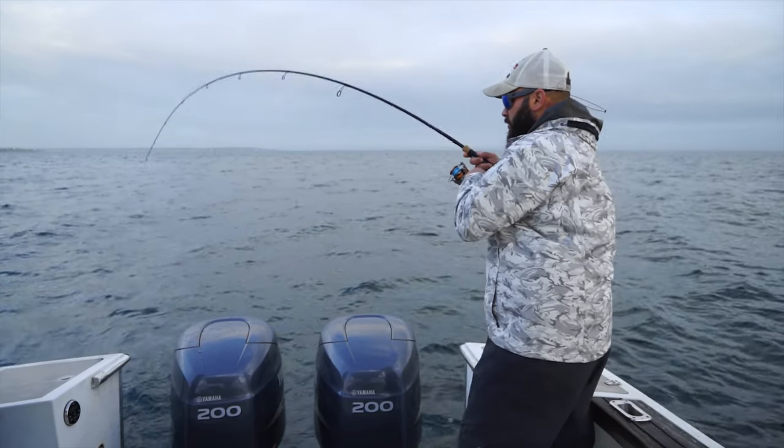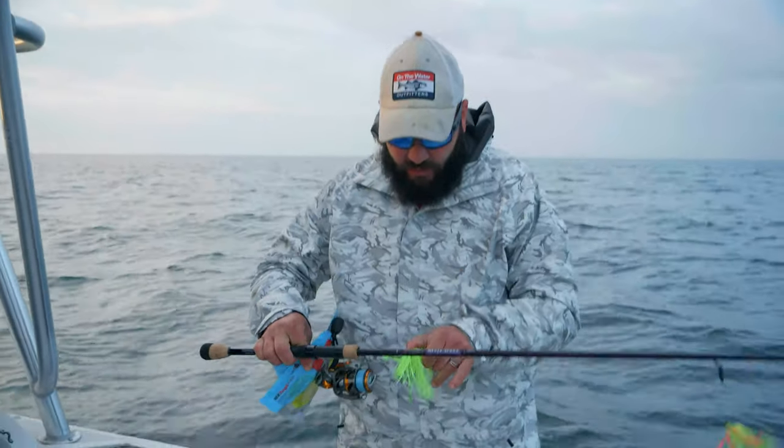It's a Mojo bass, actually, from St. Croix. And I'm fishing these ball-style jigs.